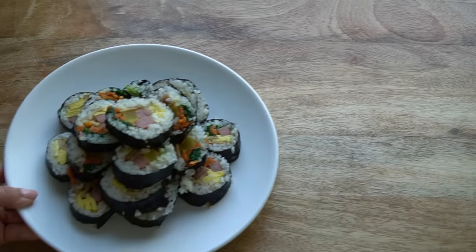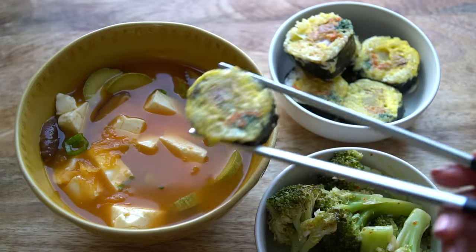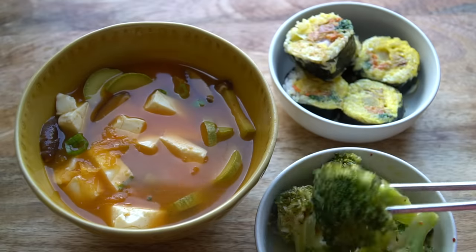There you go — that is what I eat in a day, Korean recipes. That was a full day of cooking. Realistically, not every single day looks like this — this is like a curated menu. These are recipes that you can try at home; you don't have to make them all in one day. I hope it inspires you to cook at home and gives you a lot of easy meal ideas.